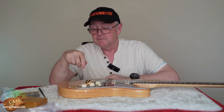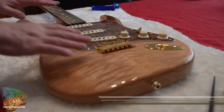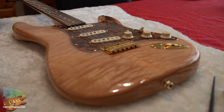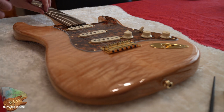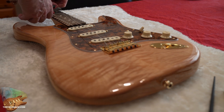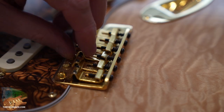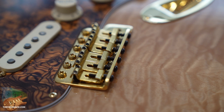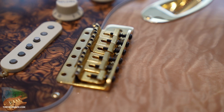I'm going to take the strings off, change the tremolo over, and let you have a look at what it's like when I'm done. So let's get down to business — I'll loosen the strings off first and then snip them off. It's not really rocket science. Then it's a simple matter of flipping off the six screws and the bridge lifts straight out. I've already taken the springs off the back — no big deal. I'll pull that out now so we can get a better look at the guitar before fitting the new tremolo.